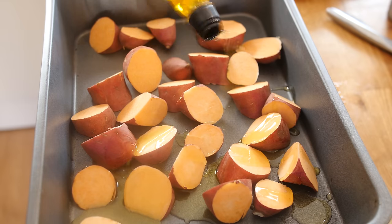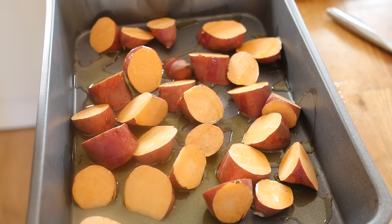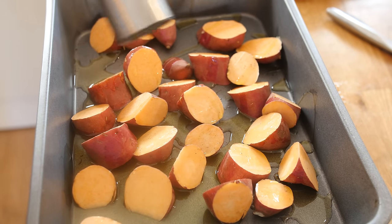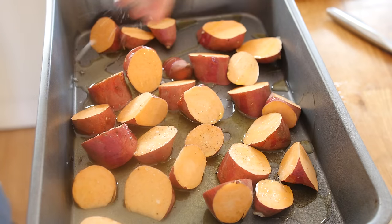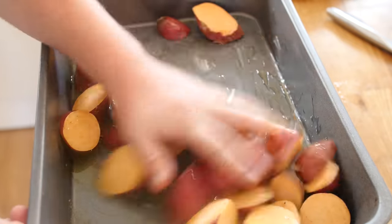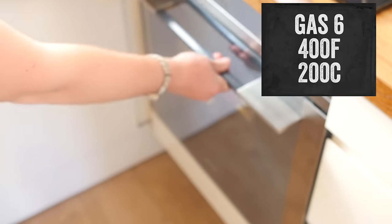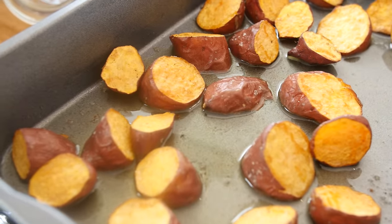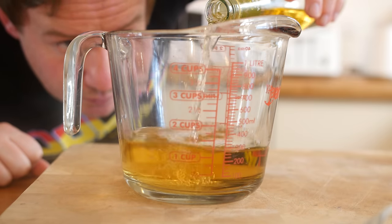First thing we are going to do is work on our side dish — the sweet potato wedges — because they take the longest. Put all your sweet potato wedges in a roasting tray in nice even chunks, give them a good coating in oil, season with pepper and salt, get your hands in there to coat them well, and shove it in your oven for a good 25 minutes. They taste really good once they are out.